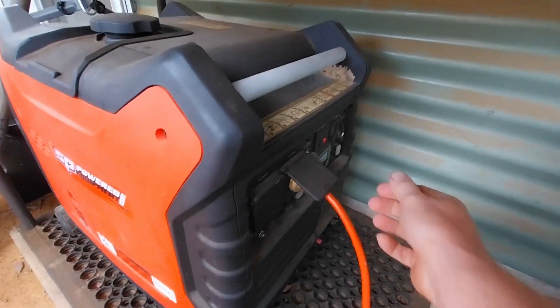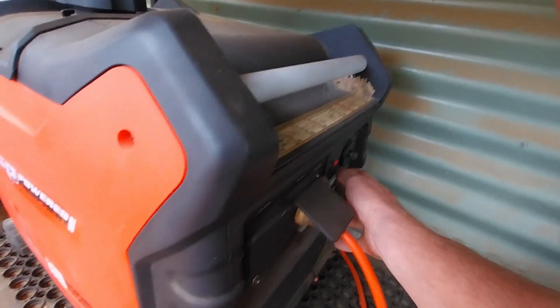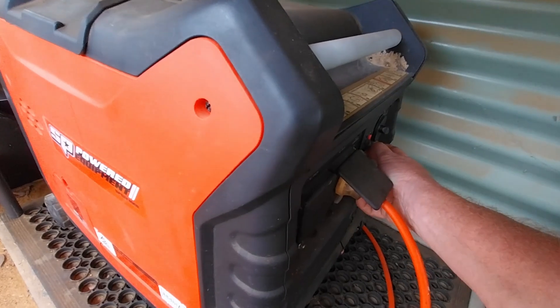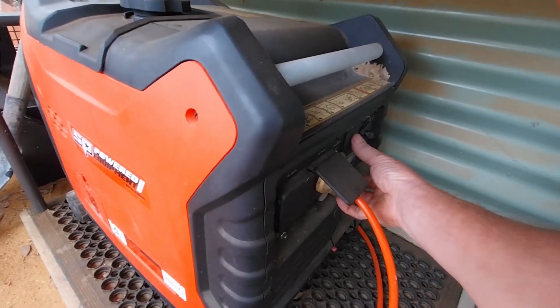The batteries are getting down a bit, so you know what that means — we'll start the generator. The clouds are in and it's been day three of this. I'm not doing too bad if I've got two or three days running down to about 50 percent. Let's give the generator a run — it hasn't been started since the last cold start video. It's a problem when you run lithium batteries — you don't run your generator enough.